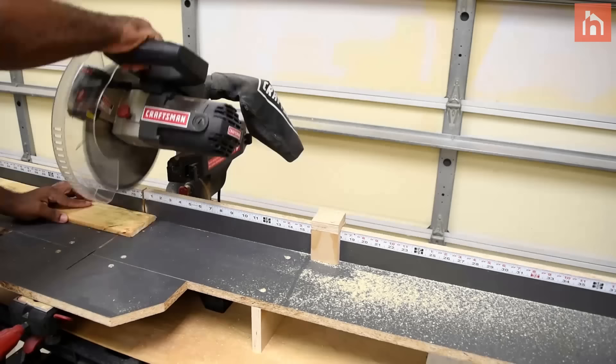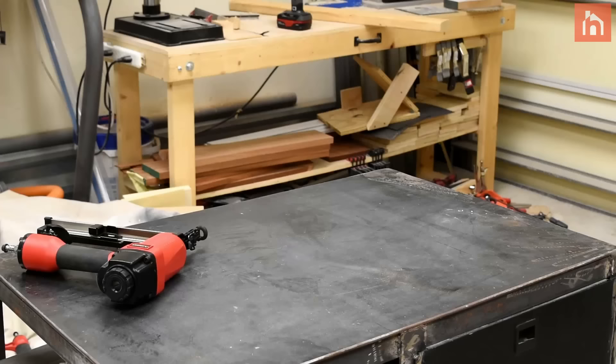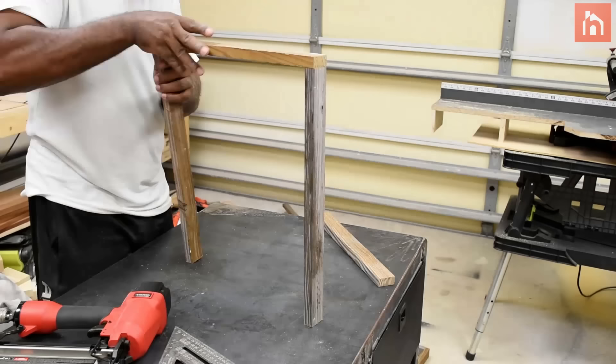Next I'm gonna cut down some 1x2s which will be used for the frame — you can always use 2x4s or whatever size you want to use. I'm gonna take a nail gun to nail the frame together. You can also use screws to attach the two, but pre-drill the hole so you don't split the wood.